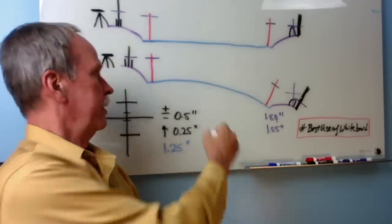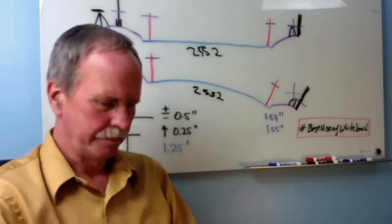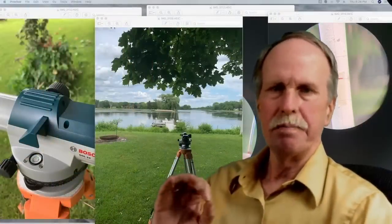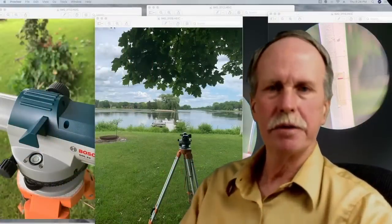And just in case you were wondering, the distance is 2,552 feet. How do I know that? I measured it on Google Earth. I've described my method, but let me go ahead and show it to you so you can see that I followed the method.